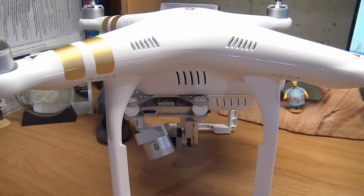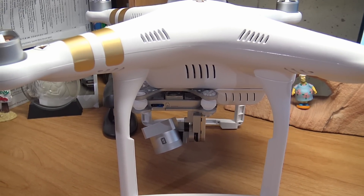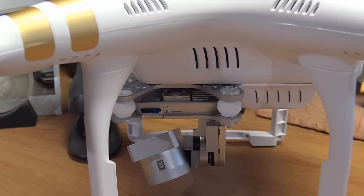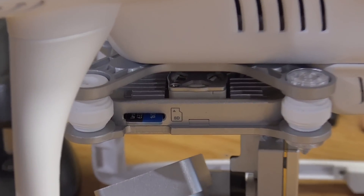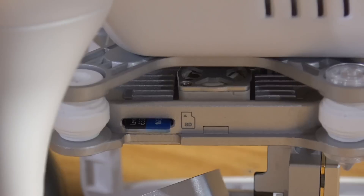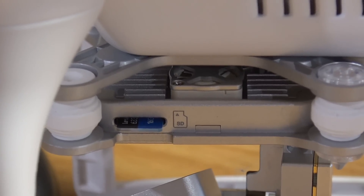Updating the aircraft is a little different than before on the Phantom 2 series with the USB port. We're going to use the SD card slot on the side of the gimbal. There should be a card in there already, so grab it out and we're going to put the firmware files on it to do the update.